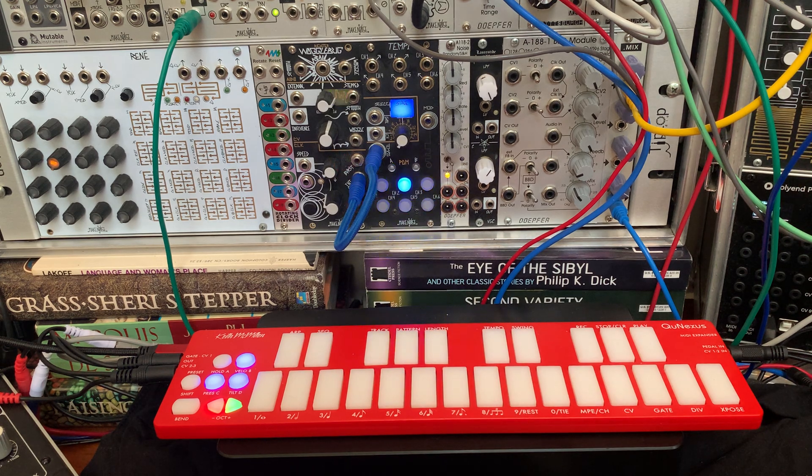This is Eric with Keith McMillan Instruments, and today I'm going to demonstrate how to use the CV clock input with the QNexus sequencer.